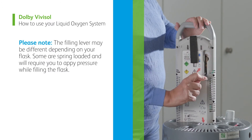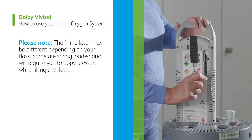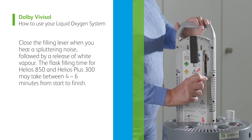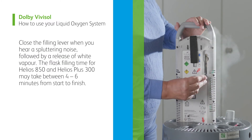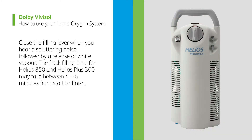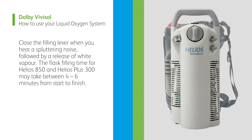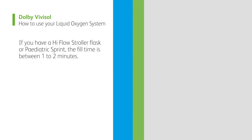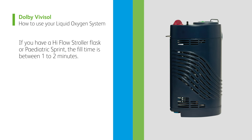Please note, the filling lever may be different depending on your flask. Some are spring-loaded and will require you to apply pressure while filling the flask. Close the filling lever when you hear a spluttering noise followed by a release of white vapor. The flask filling time for Helios 850 and Helios Plus 300 may take between 4 to 6 minutes from start to finish. If you have a high flow stroller flask or paediatric sprint, the fill time is between 1 to 2 minutes.